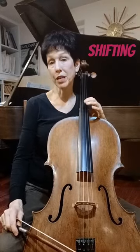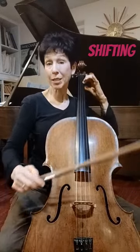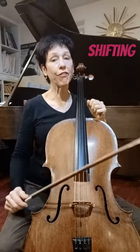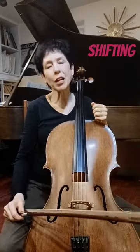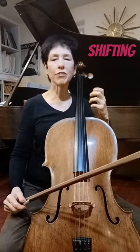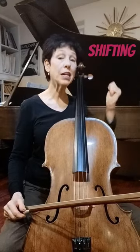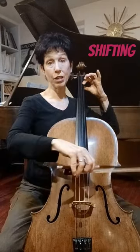How fast should your shifts be? Obviously, if you're playing something fast, you want that shift to be lightning fast. But when you're playing a beautiful melody and you want to have something that really sounds gorgeous in your shift, you need to start slow and accelerate towards the landing note.